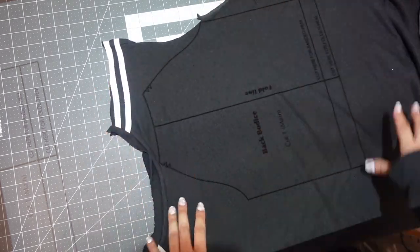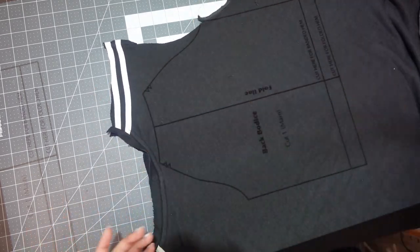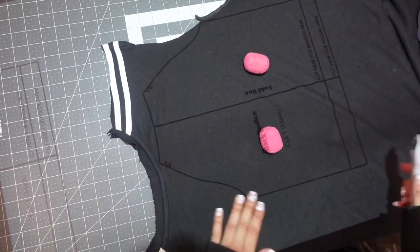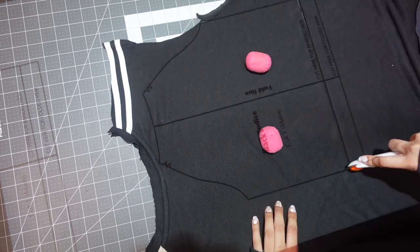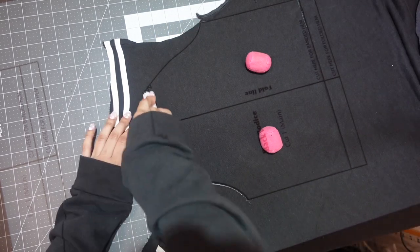Now I'm going to do the back. I don't have a design or anything I'm trying to place somewhere, so I'm just going to bump it up against the side so that I have all the extra fabric coming from this piece that I can use.